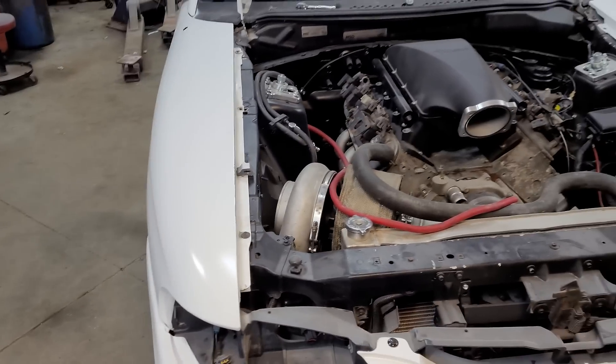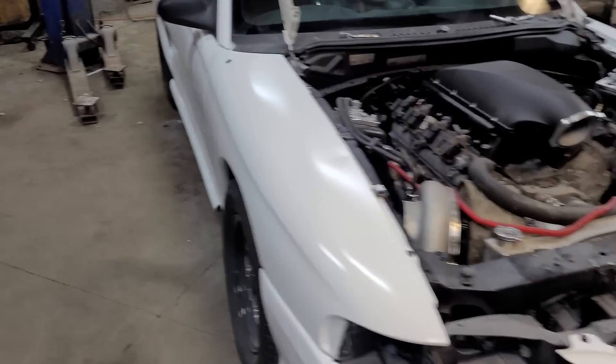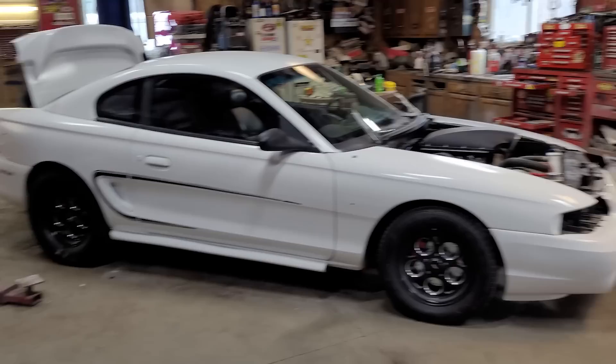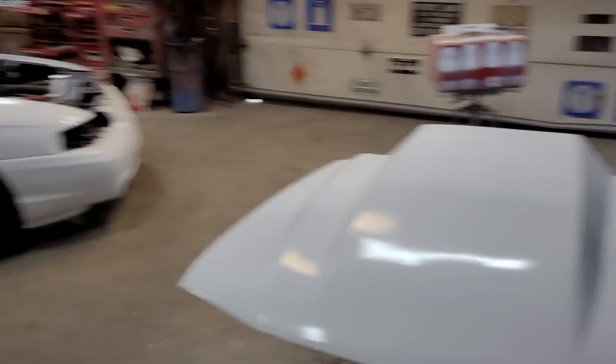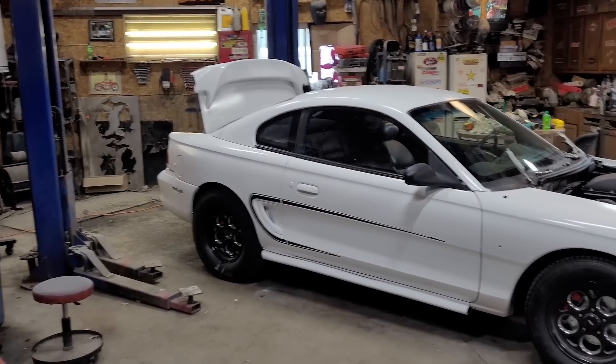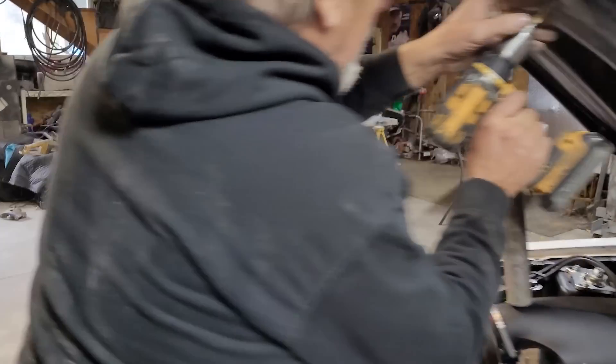I'd like to start finishing installing stuff at some point. I just can't help myself — look at this thing. Can't wait to get this hood bolted on. Alright, got the hood on — ended up taking the stock hood latch off, going to put some pins on it.